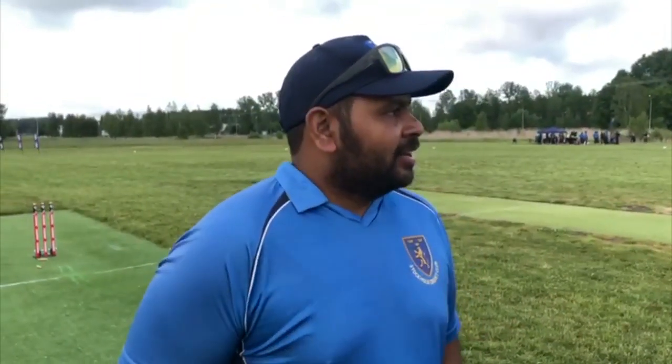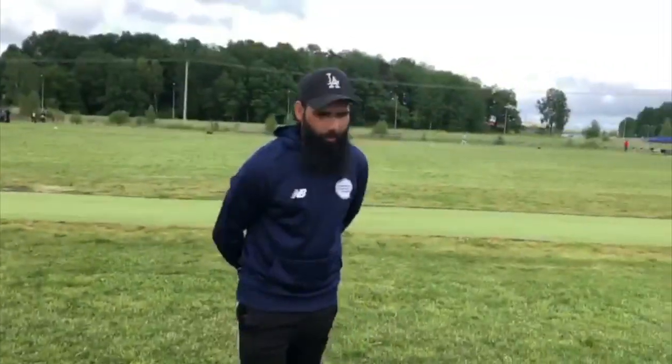Tails it is! Stockholm CC win the toss. We're gonna bowl first. Okay, good luck guys. Thank you.